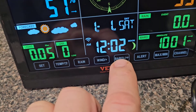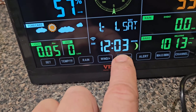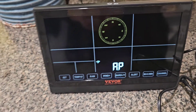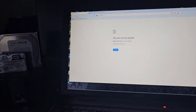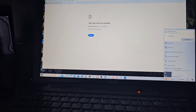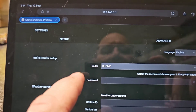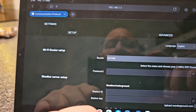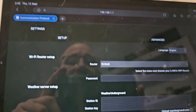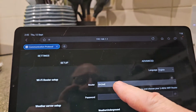Once I plug the 5V power in, hold that down and it's in AP mode and I'll be able to connect to it. It's not coming up on my phone — there's still a connection but it shows 'no internet, unidentified network,' that's fine. I had to connect using my tablet as my phone would not connect, and neither would my laptop — my laptop wouldn't even do a manual adjustment, so that's a bit of a problem.